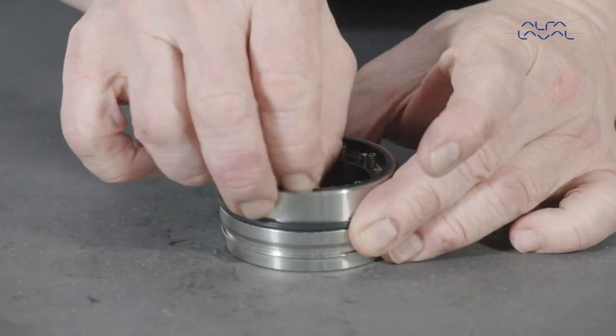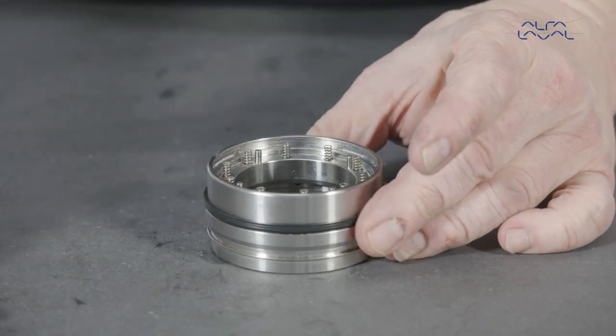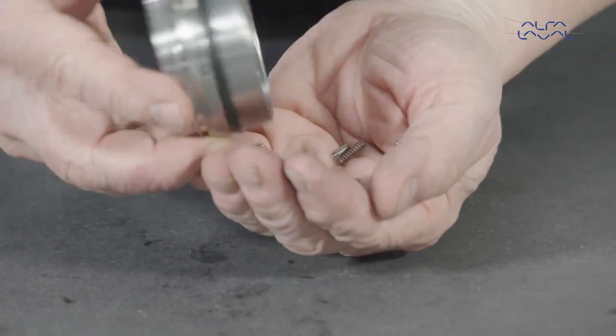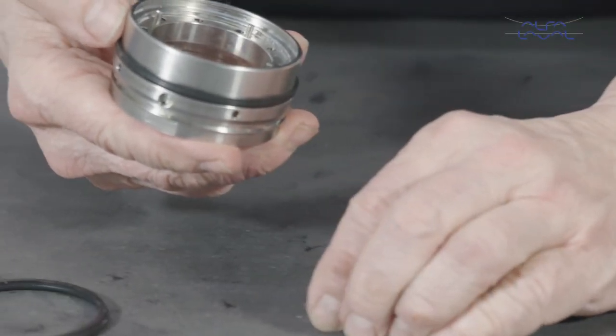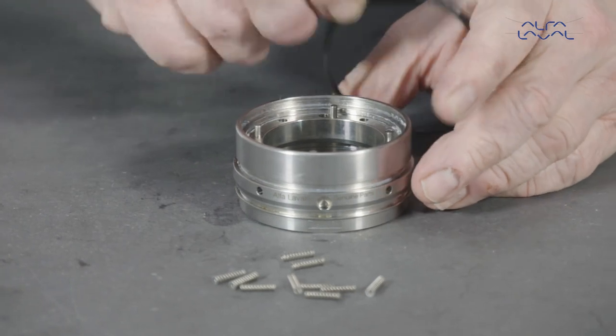Remove the elastomer and coil springs from the seal housing. Then remove the seal housing elastomer.